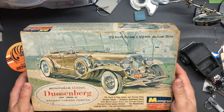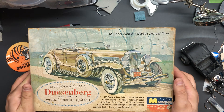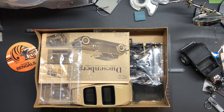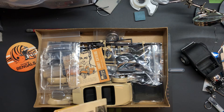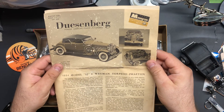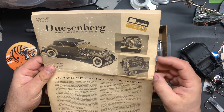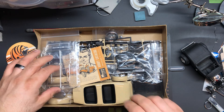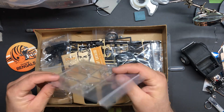So I picked up the Duesenberg Model SJ Wayman Torpedo Phaeton — a complete kit, well sealed. I'm sure if it were sealed it'd be worth a lot more, but even in open condition with instructions it's a 1963 release. It's a cool kit — I think it's part of the Museum Classics line. They're doing a model car videos group build and this thing's very clean.